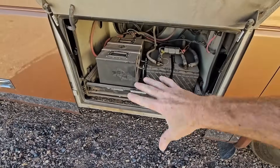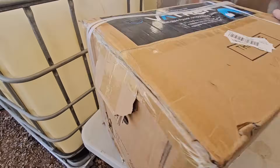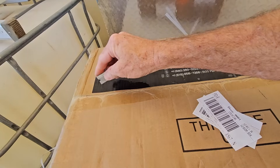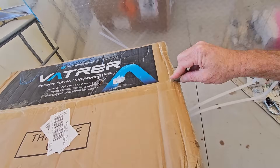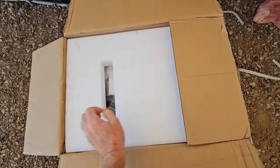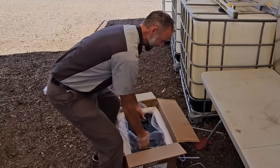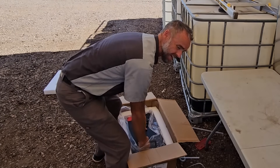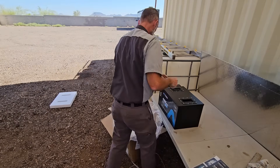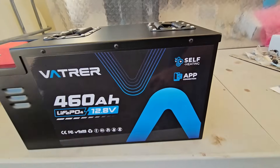Even though they do make heated pads you can put these batteries on, I know a lot of you won't do that. So right here, we have a new Vader 460 amp-hour lithium iron phosphate battery, which is going to solve that problem. This is nearly the identical battery but with a few substantial upgrades. They packaged it just as good, it's still 105 pounds, and they didn't change the dimensions or case design. But look at this — it's self-heating, with a built-in heater.